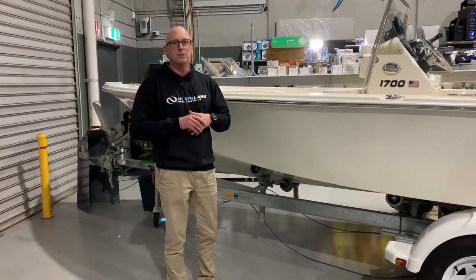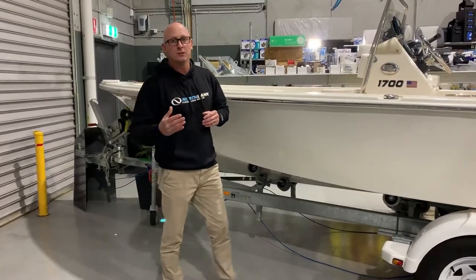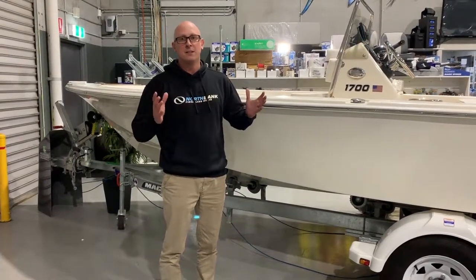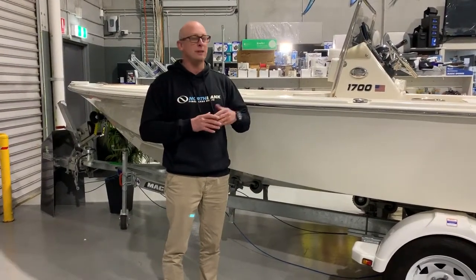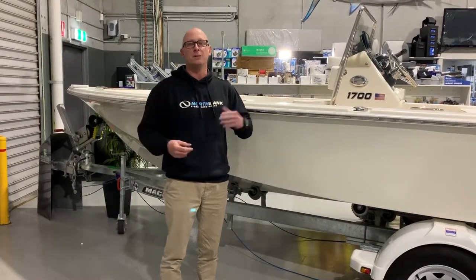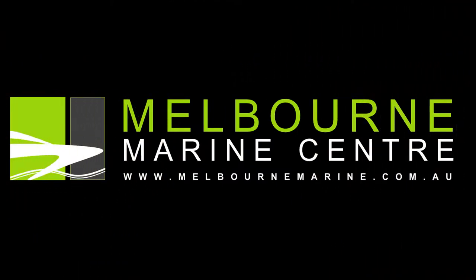If you've got certain requirements that you want in the boat, we'll build it to suit your needs as well. Give us a call at 9703 2003 to discuss any boating need that you may have, be it on a Bulls Bay or any of our fibreglass boats from North Bank or our Stosa Aluminium boats. Thank you so much.